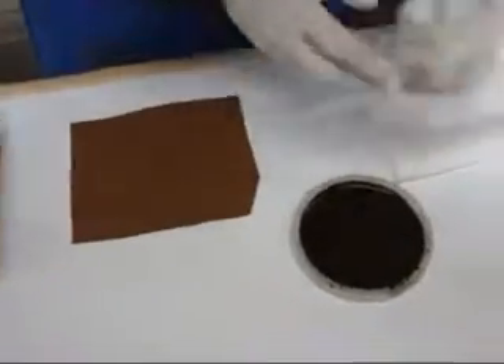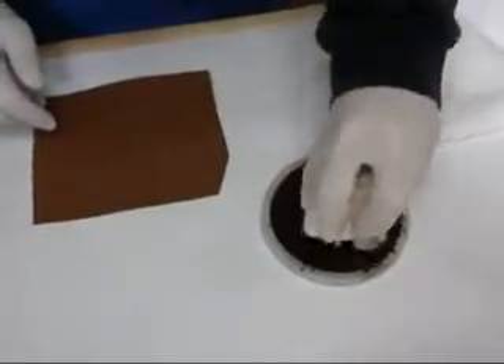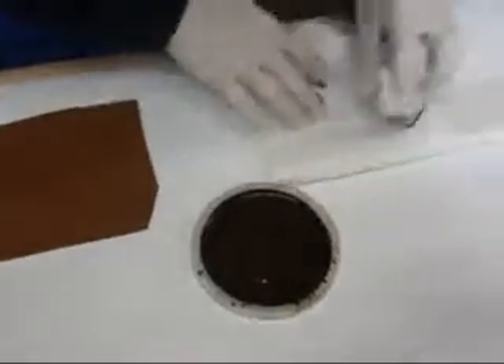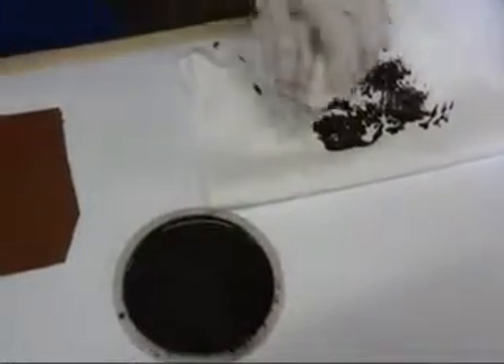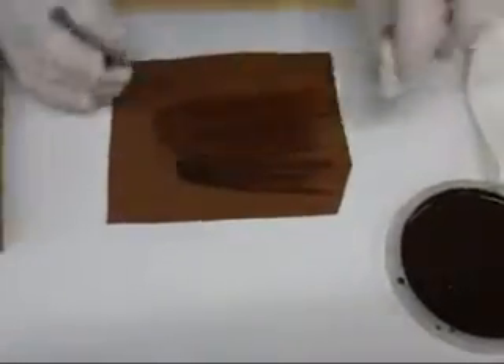You want to take an old terry cloth — you can take an old t-shirt if you want. You want to crumple it up in a ball so you can get some jagged edges. Dip it into the color and then remove a fair amount of the color onto a paper towel. Then just go from left to right or right to left, whatever hand you feel comfortable with.